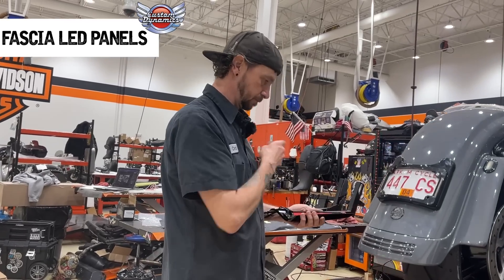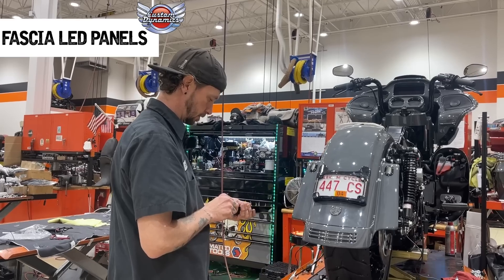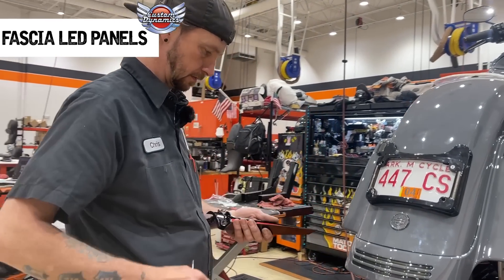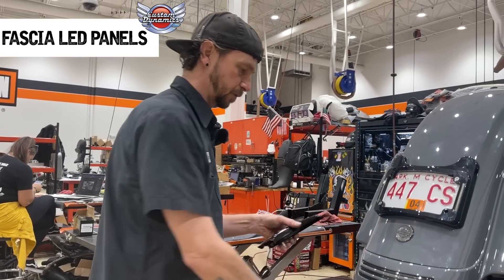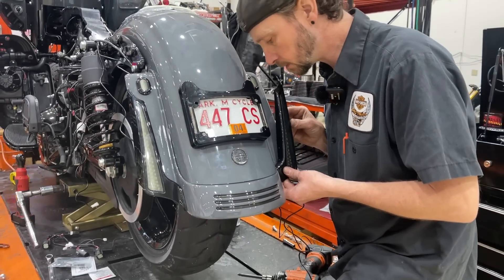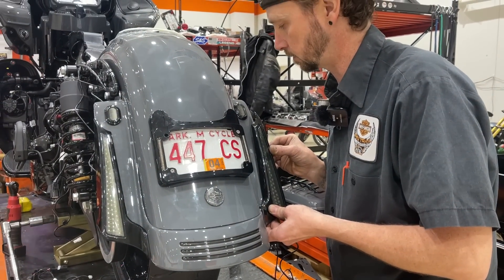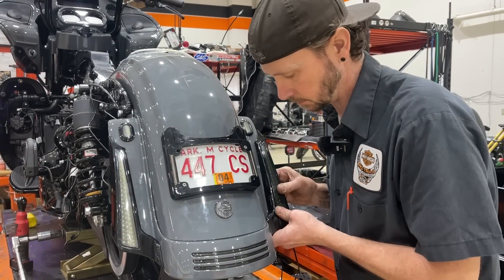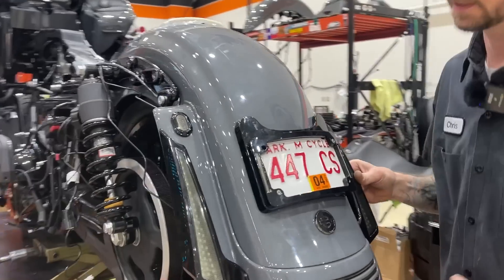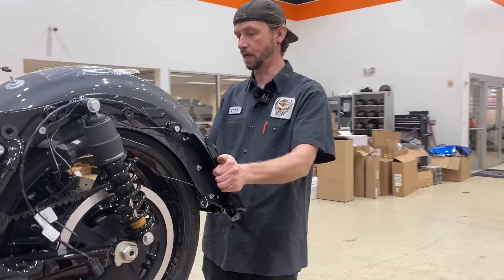Chris is going with the fascia lights by Custom Dynamics. He does his little screwdriver thing to the red backing, then does the flip pull-back tear-off - he's already pre-scratched them and I've already cleaned the fender off. Chris and I were just talking about how sticky those fascia stickums are on the back. Take your time like Chris is doing and make sure you're ready, because they will stick. Once you get them on there, they're not coming off.